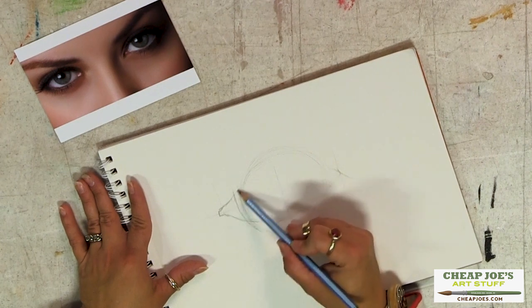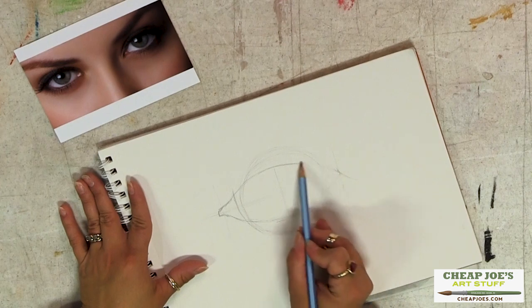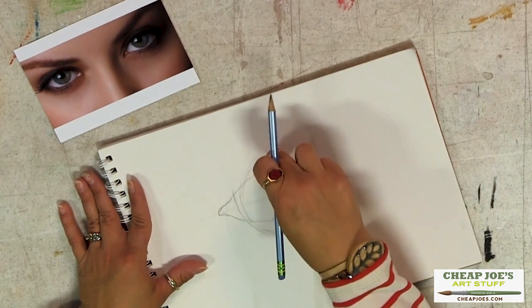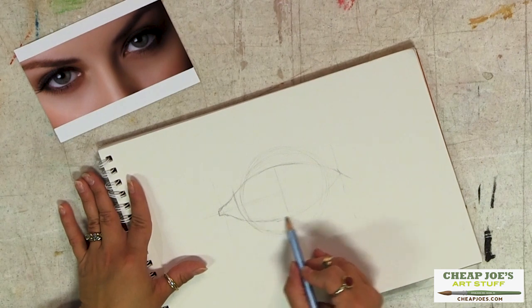Then the top eyelid comes across like this. You see the top part of your eyeball and the bottom part of your eyeball is obliterated by the eyelid.